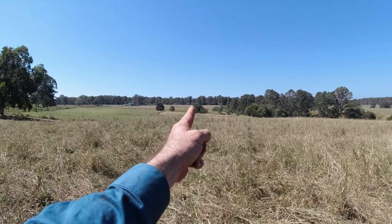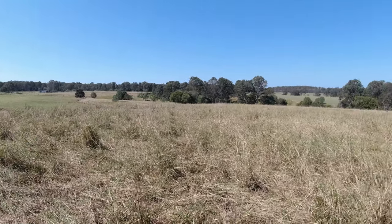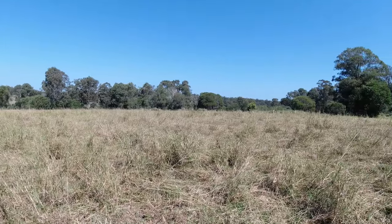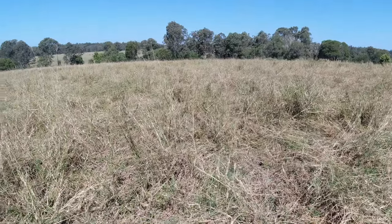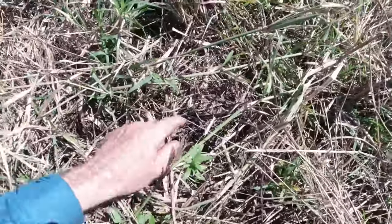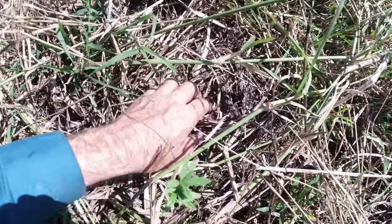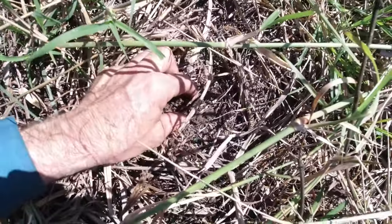The area we're in now starts way down there beyond those timber posts, comes up beside this barbed wire fence and opens out into this area here. This would have to be 15 to 20 acres. This has never been grazed before — I've only ever slashed this three times a year. Looking beyond that green pasture which was just laid down recently by the livestock, there's that dead residue from the slashing — eight years of clippings decaying down, adding that litter bank.